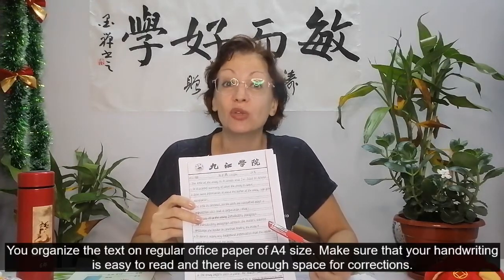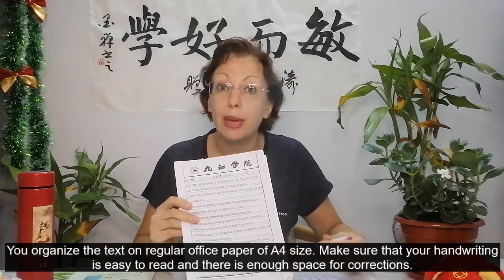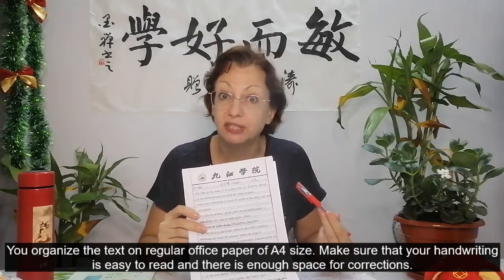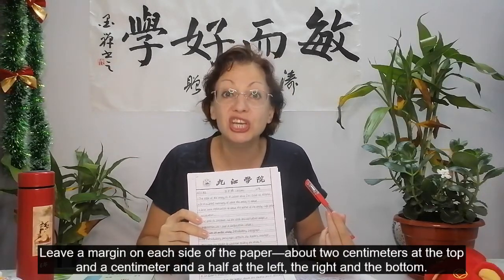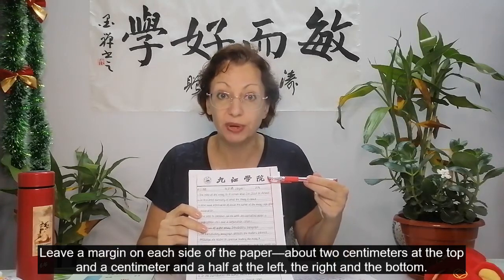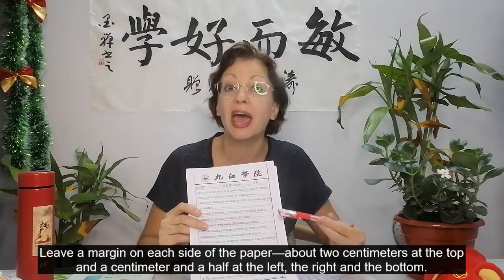You organize the text on a regular office paper of A4 size. Make sure that your handwriting is easy to read and there is enough space for corrections. Leave a margin on each side of the paper, about two centimeters at the top and a centimeter and a half at the left, right and the bottom.